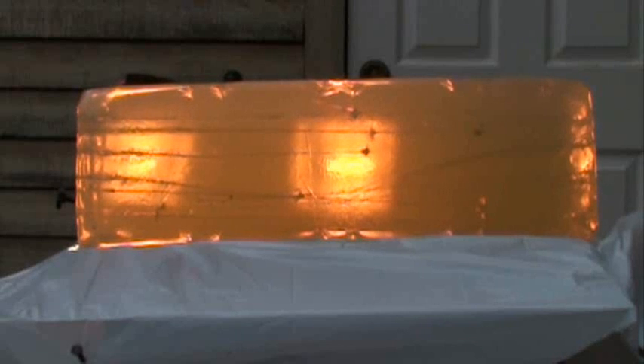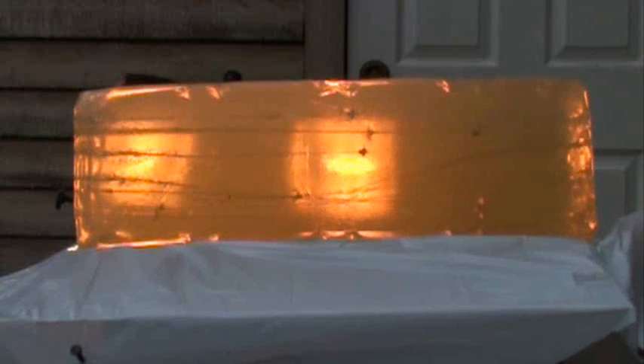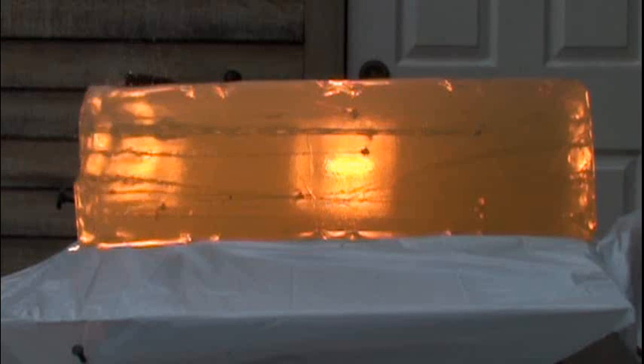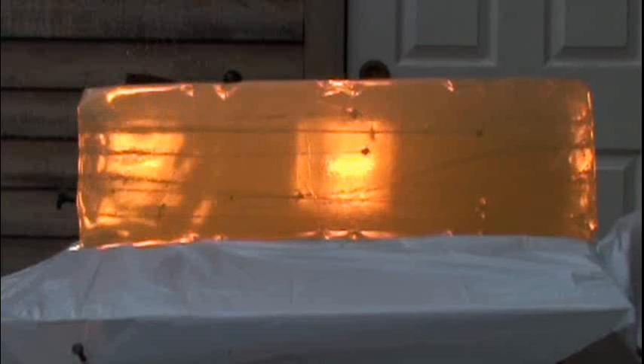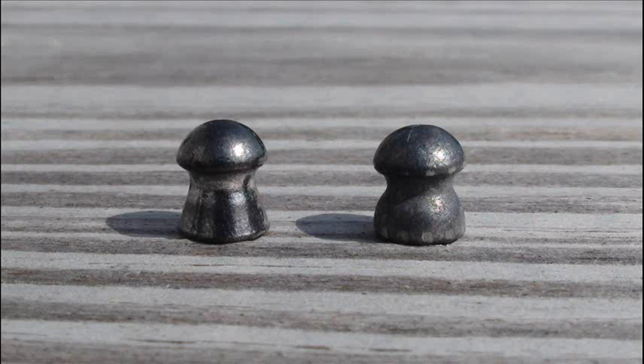The pellet's head only expanded from .218 inches to .219 inches — a sad 0.5% expansion. So while the aerodynamics claim was telling the truth, the hunting claim outright lied to you. Huge penetration with an expansion of only a thousandth of an inch makes for a good plinking pellet, and that's about it.